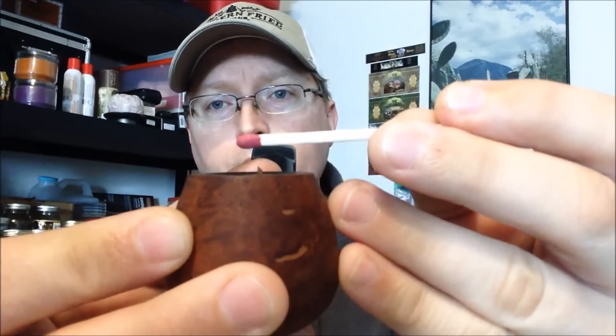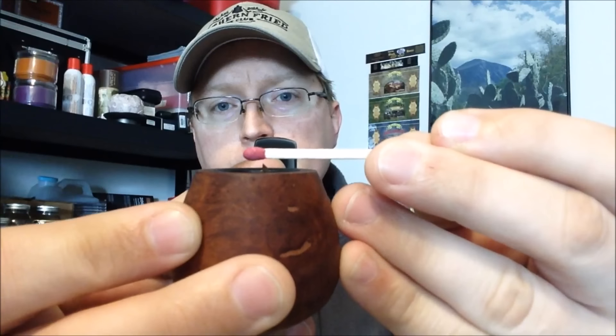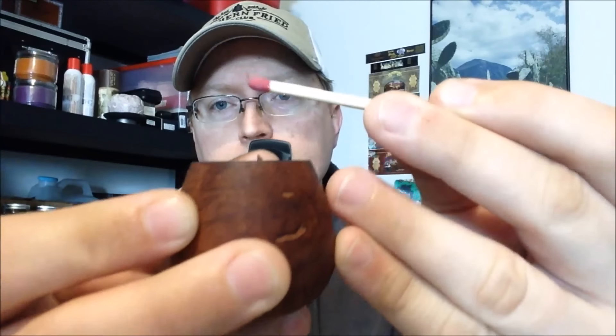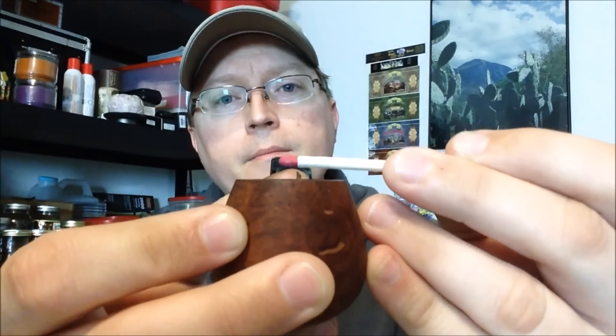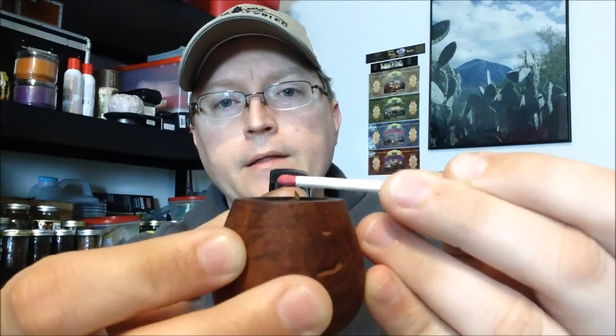I've got my pipe loaded up from the last video. I'm going to use some kitchen matches. I'm going to light the match and let the sulfur burn off because I don't like getting that taste through the pipe. Once that's finished, I'll hold the match probably about an eighth inch to a quarter inch — probably an eighth inch — over the bowl.